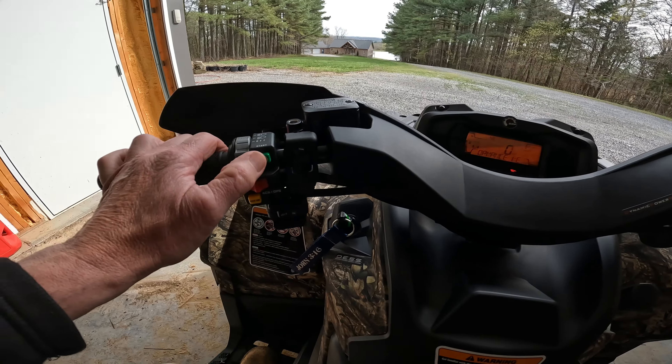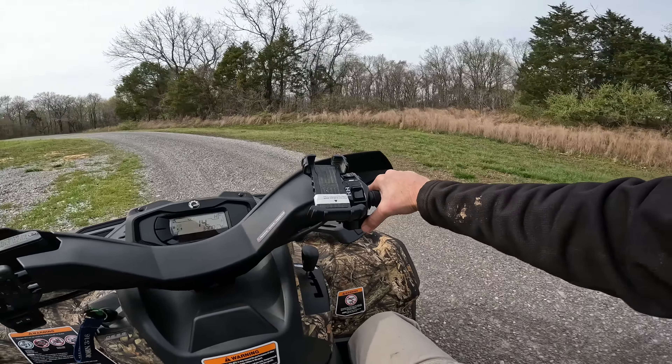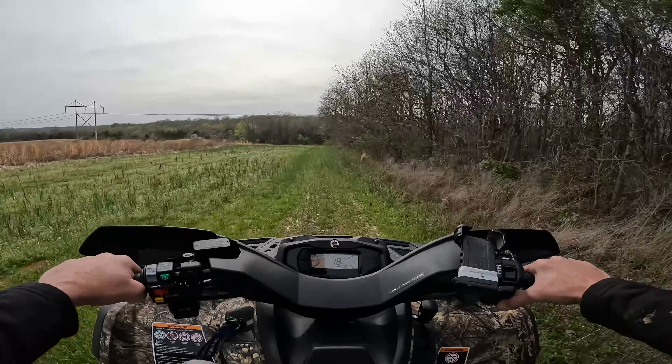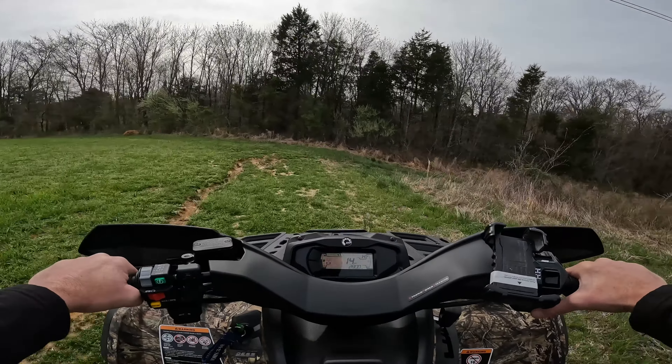Let's get some glasses on — like I said, it's not a helmet kind of day. We'll take it kind of easy, but we've got a lot of beautiful scenery here. Beautiful, beautiful. I love how quiet this thing is. All right, let's go in the woods!